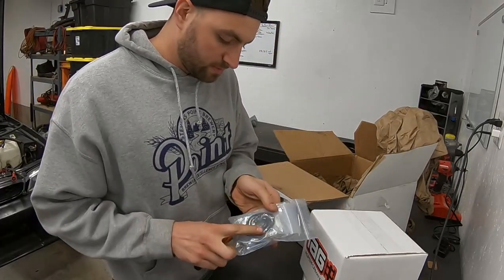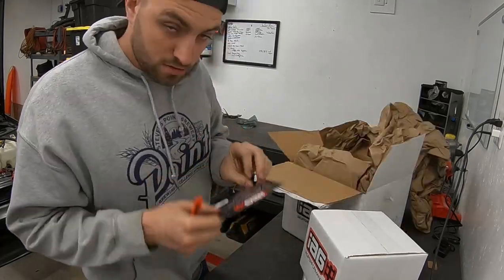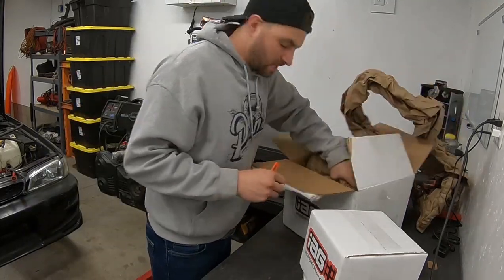It does come with some gaskets and mounting hardware — all the fun stuff to put it in the car. It doesn't come with a sticker though. I was expecting a sticker. I want my money back.